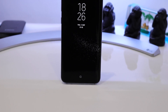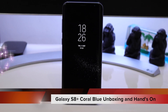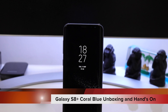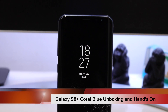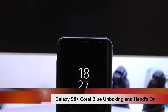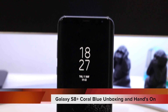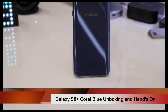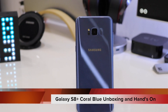Hello friends, welcome back to another episode. In this video we'll be doing the unboxing of the Galaxy S8 Plus coral blue color. The processor is the Exynos 8895 octa-core on the Indian variant and the GPU is the Mali-G71 MP20. On the front it has a gorgeous 6.2-inch Infinity Display with a pixel density of 529 and an 84% screen-to-body ratio with the resolution of 1440 x 2960.